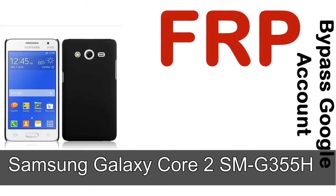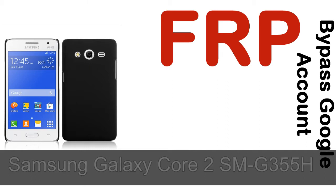Hi guys, Daniel here, welcome to SiddhaDak YouTube channel. Take a look at this complete video — I'll talk to you about how to unlock a Samsung device FRP lock protection.